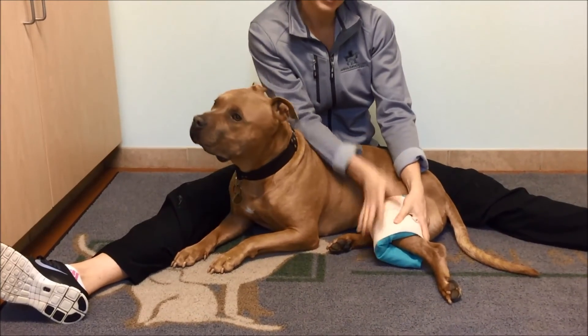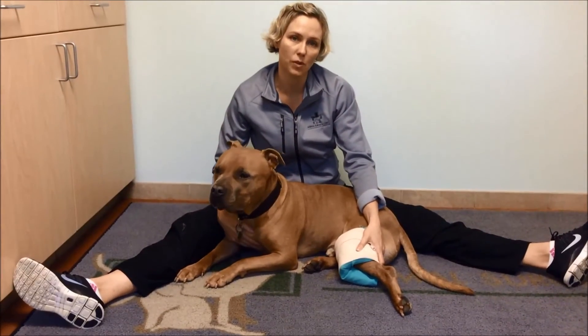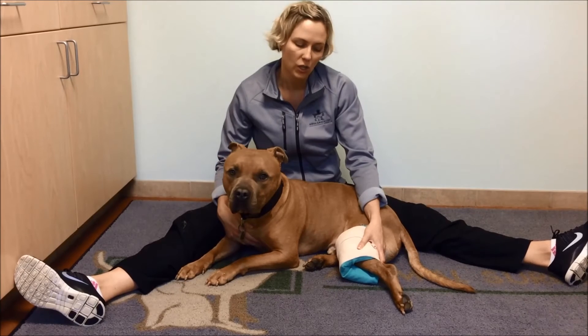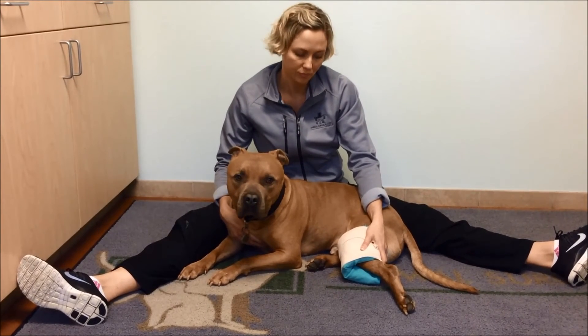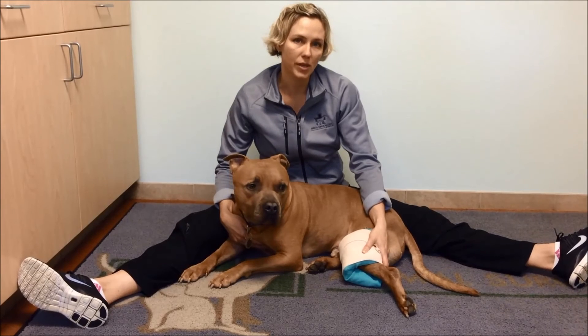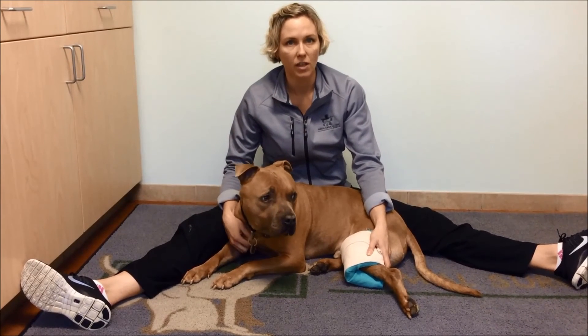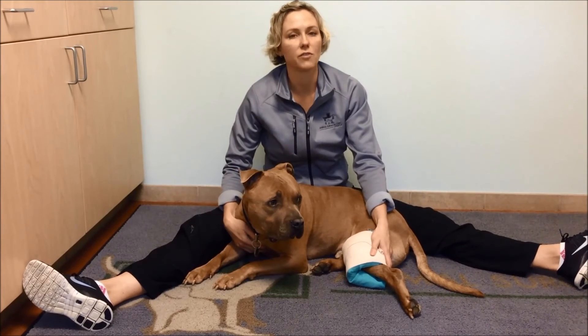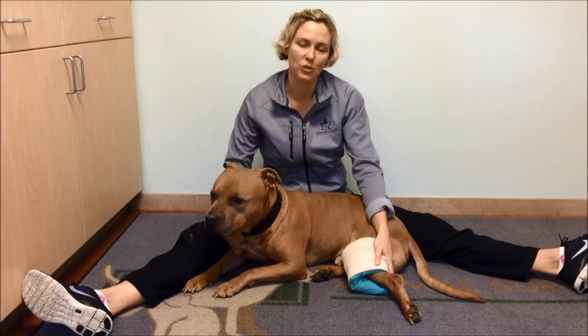Now that we have our ice pack in place, we need some patience. We're going to sit for ideally 10 to 15 minutes with our dog as their ice is in place. You never want to leave your dog unattended while the ice pack is in place. We want to try and repeat this about three or four times a day for the first three days after surgery. Of course, this is always under the direction of your veterinarian or surgeon. This is how you apply an ice pack to the knee joint after surgery.